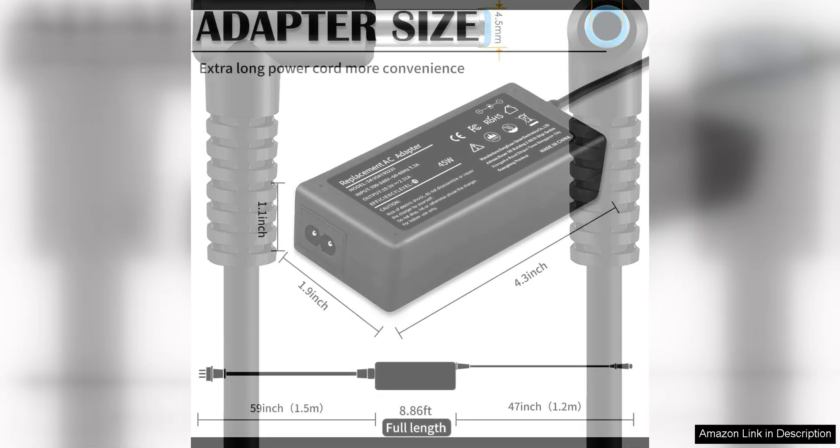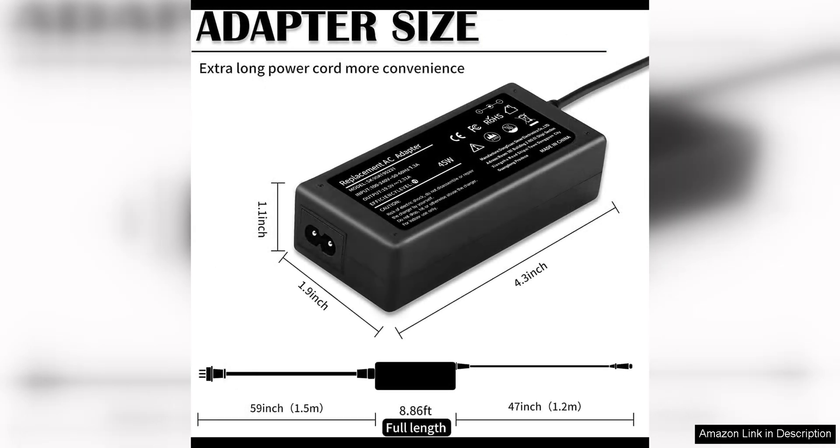In addition to its speed, this charger is also highly durable. Its sturdy construction and high-quality materials ensure that it can withstand daily use without any issues.